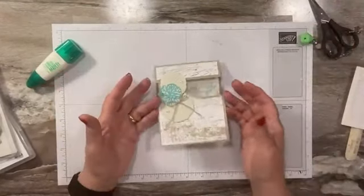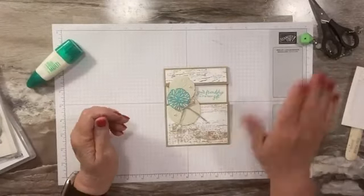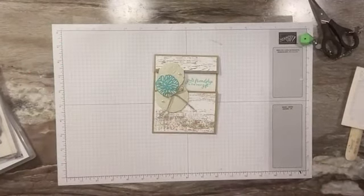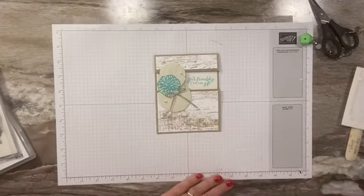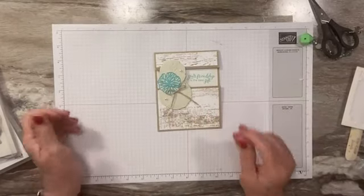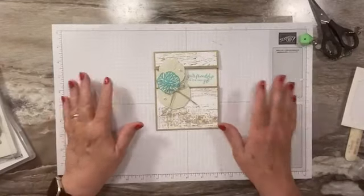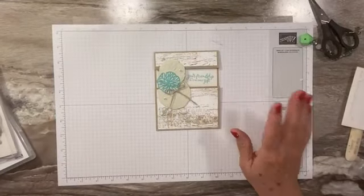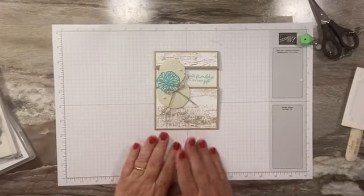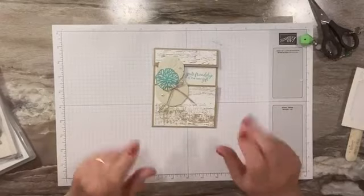Super simple to make too. Once you get everything cut and scored, I'll post measurements and scoring measurements on my blog — make sure to check that out. I'd love to have your order. It's September now and we have our mini holiday catalog that has launched with lots of great products in there. When you place an order with me, I'll send you some free goodies. Make sure to use the host code in the video description below and I will see you next time. Bye everyone!